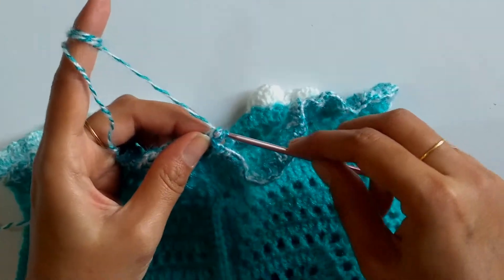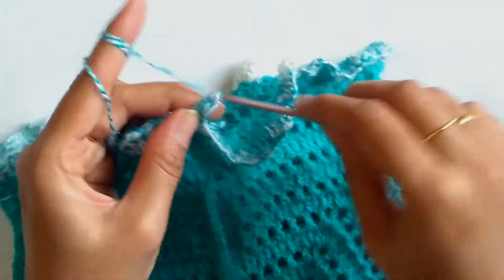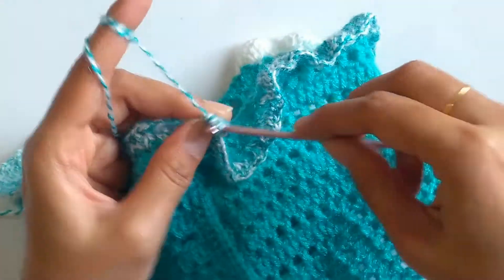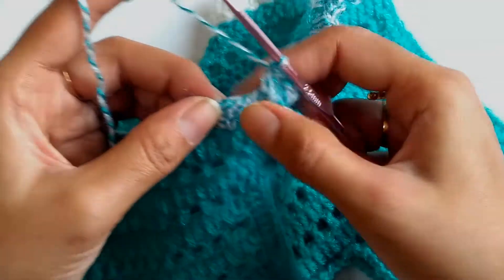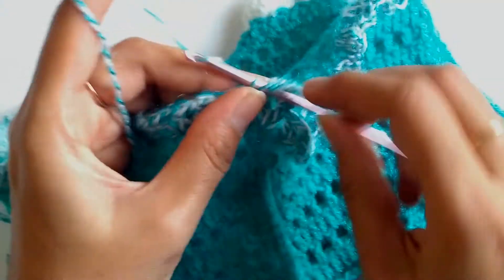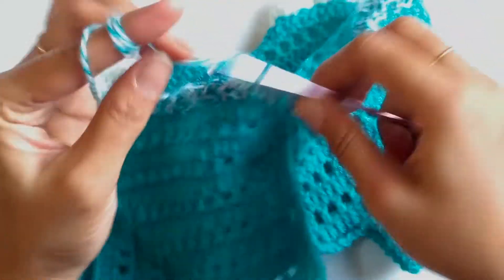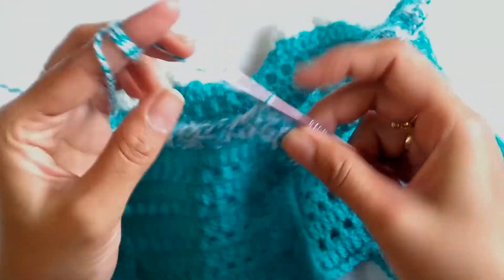We need to make two double crochet followed by one chain and two more double crochets, all into the same space. Here we have done the first fan stitch. Now moving to the chain one space of the fan stitch of the previous row, we'll be working a v stitch — that is one double crochet, two chains, and one double crochet. Again moving to the v stitch, work a fan stitch.